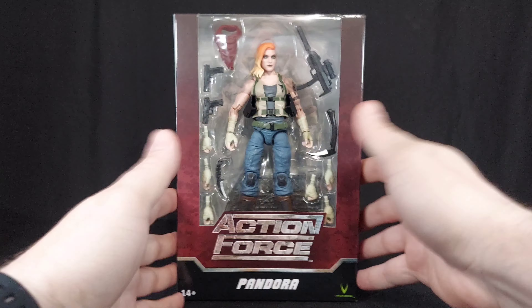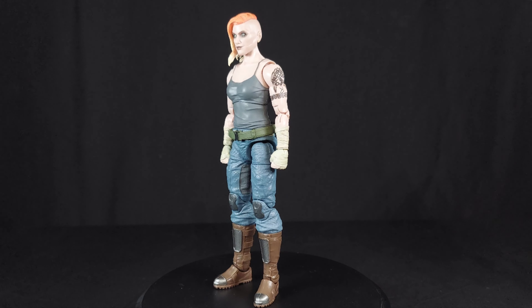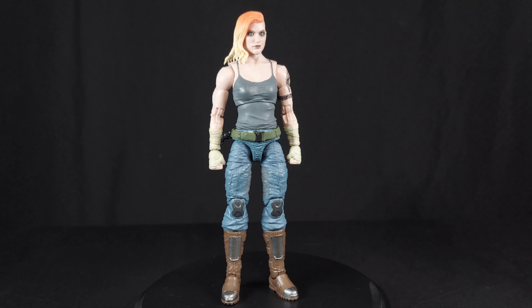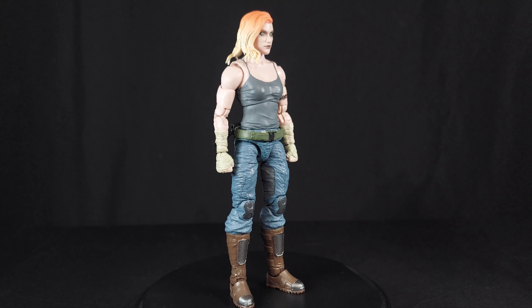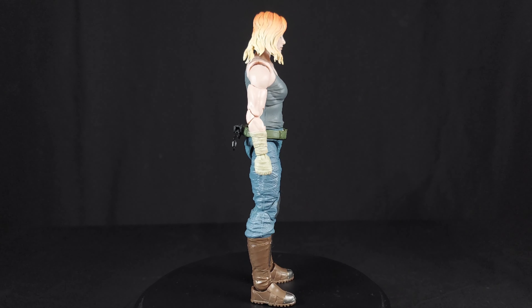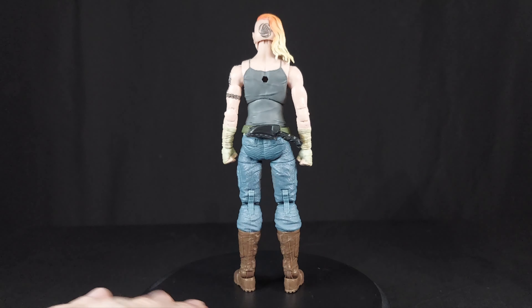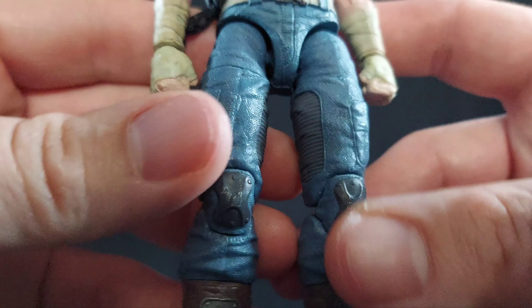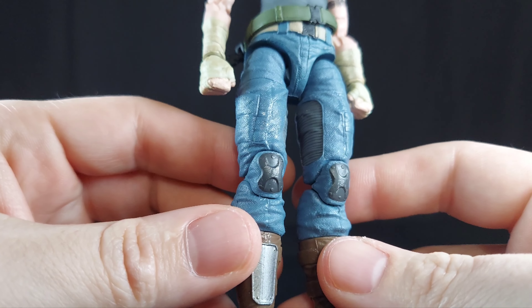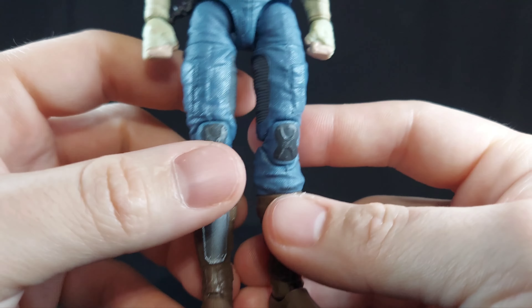Let me go ahead and release Pandora and see what we're working with. First thoughts out of the box and after handling her for a minute: I think she has a wonderful sculpt. The eye detail on this head sculpt is amazing. The printed-on tattoos are super clear. The reissue with the dry brushing on the kneecaps and stuff — it's very faint, but it does add to that realism, that lived-in look. I adore that.